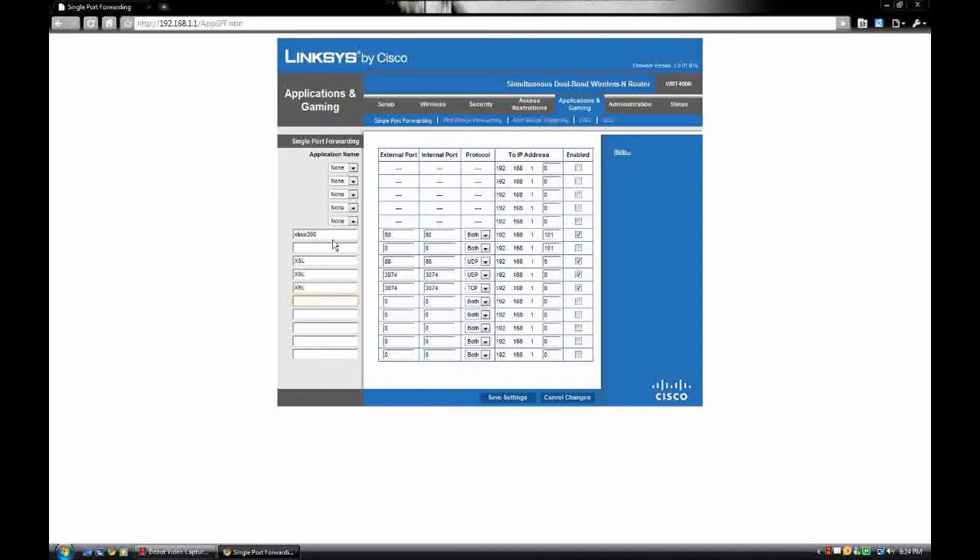Let's say you want to open up port 1337. You're going to type the name of the application just so that you remember what it is. You're going to type in your port number on the external side of your router, and on the internal side of your network you write in the same number — normally it's the same on both. Depending on the protocol you can choose TCP, UDP, or both.